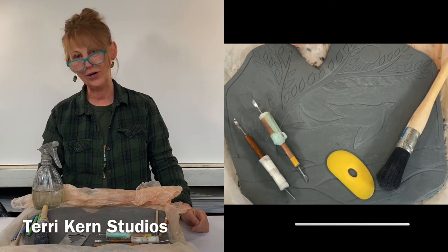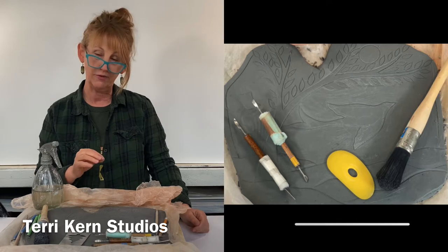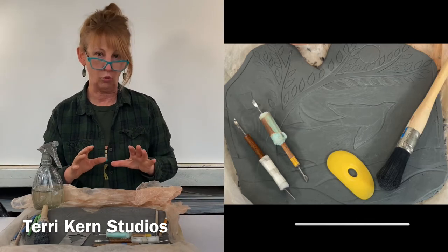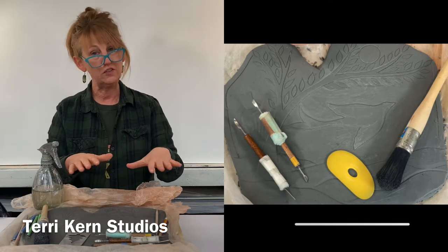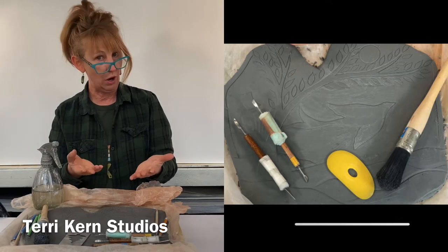Hey guys, it's Terry Kern here and today I want to talk to you a little bit about carving in relief. Carving in relief is one of the things I love to do most when I'm working with clay. When you carve in relief, you want your piece to be leather hard, which is the stage between wet and bone dry.